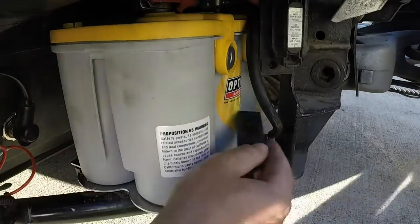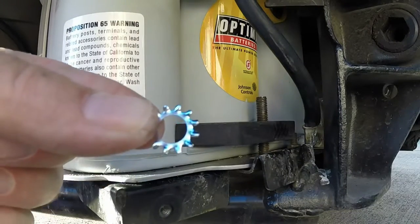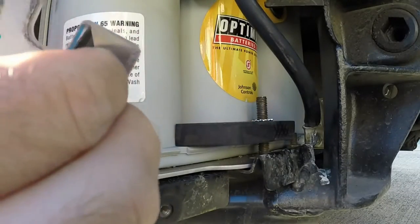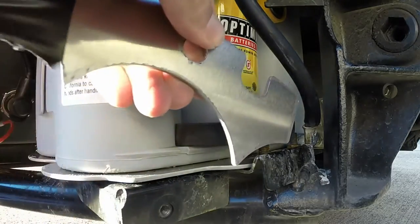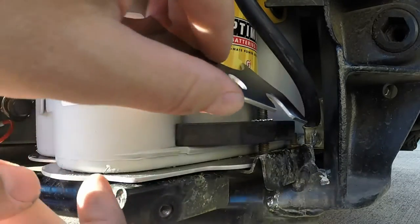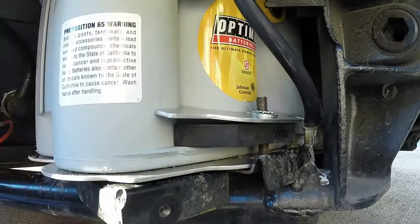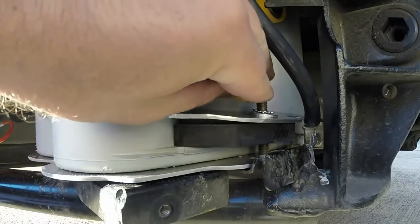Now install your spacer, then install one of the lock washers, then the hold-down bracket. Make sure the notch for the negative battery cable is on the far end. Then install the regular washer, then the other lock washer, then reinstall your factory nut and snug everything down.